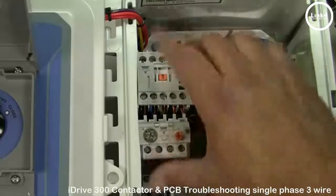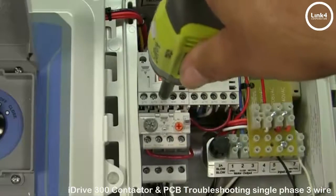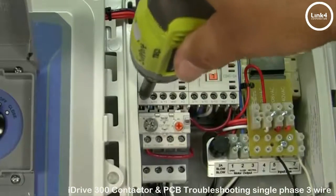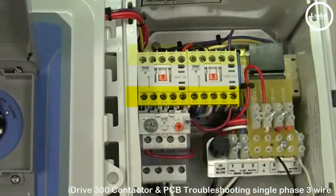Fourth, when done inspecting, reinsert the thermal overload securing pins into the bottom of the open contactor and retighten the screws securing it, as well as all the bottom screws across the open and closed contactors, making sure they are snug and tight.